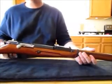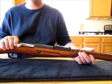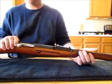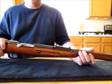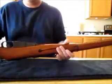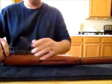In this video I'm going to go over basic disassembly and reassembly of the M91-30 Mosin Nagant rifle. First thing you want to do, make sure that it's clear — no ammo in the magazine.